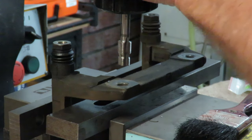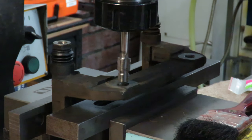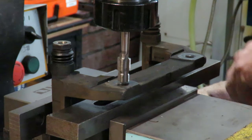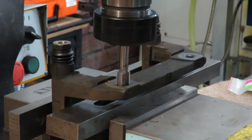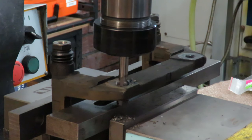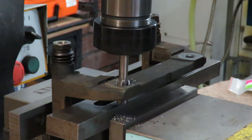We're not using any lubricants or anything here. We'll just be running pretty quickly down with this. And that's as far as we're going to go with that tap.